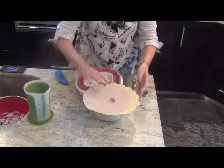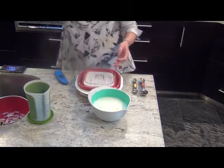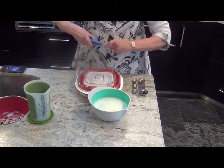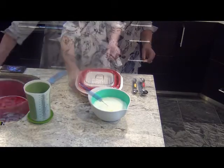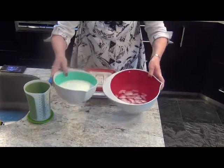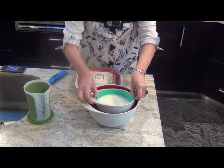Five minutes later and you've got milk that's heated to the proper temperature. You want to cool it to 110 degrees — otherwise it will kill the living culture in the yogurt. To chill it faster, we put it in an ice water bath.